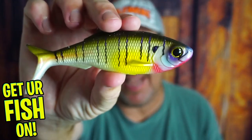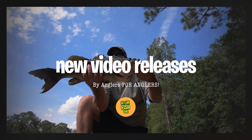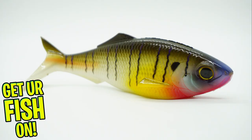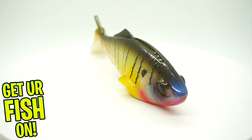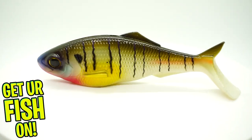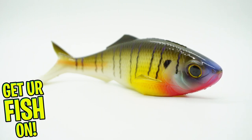Right now you and I are taking a closer look at the new Six Cent Sweep. The Six Cent Sweep is a large soft plastic swim bait that delivers great action, durability, quality, and Six Sense craftsmanship.